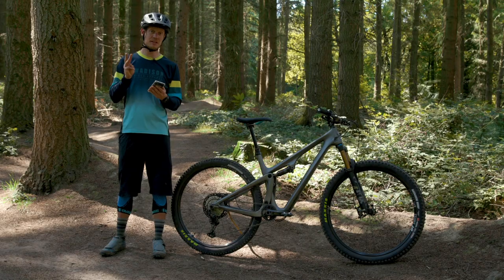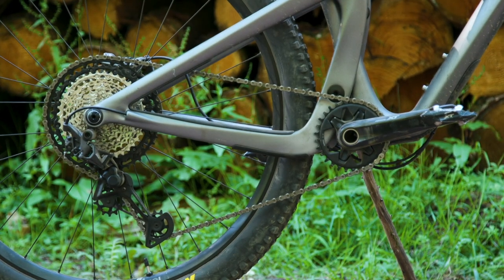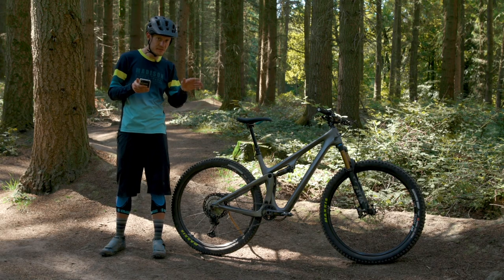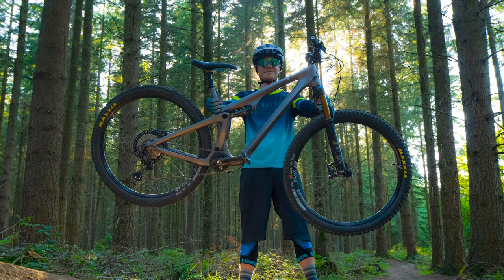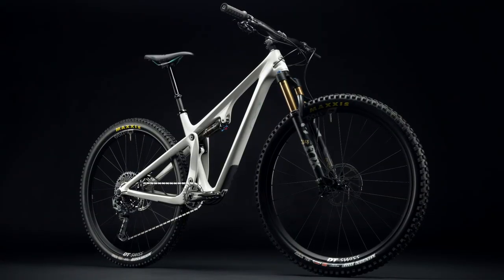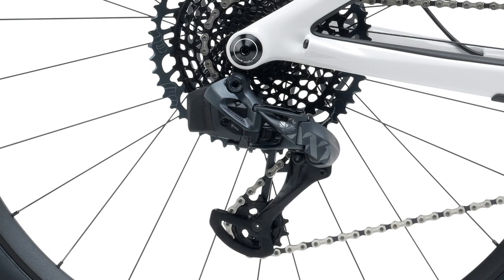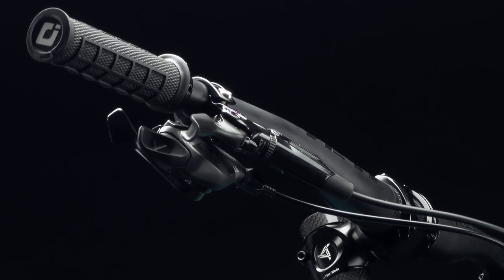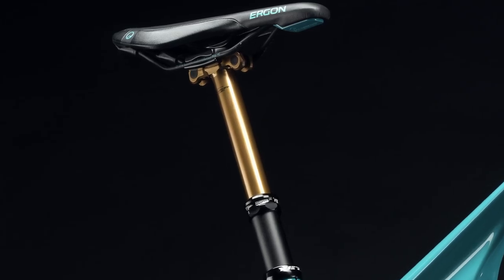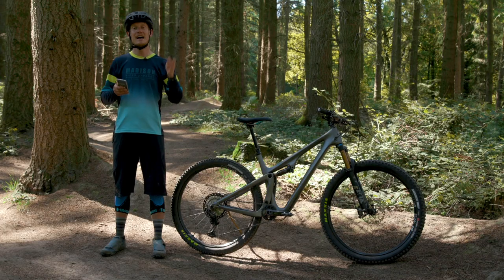Then there are three Turq Series bikes. The T1 comes with factory level Fox suspension — a 34 and DPS — a Shimano XT drivetrain, DT Swiss XM1700 wheelsets, carbon finishing kit from Race Face and Yeti, and the option to upgrade to carbon DT Swiss wheels. The T2 is similar but with an X01 Eagle drivetrain from SRAM, SRAM G2 RSC brakes, and that same upgrade path to AXS XX1 wireless and carbon DT Swiss wheels. At the top is the T3, which gets SRAM's XX1 gearing, G2 Ultimate brakes, a factory level dropper post, high-grade carbon finishing kit from Race Face and Yeti, and the upgrade option to XX1 AXS wireless and carbon DT Swiss wheels.